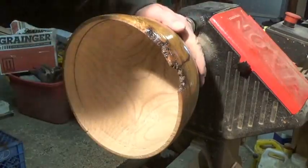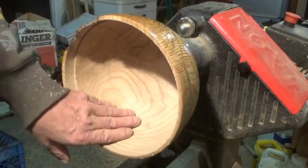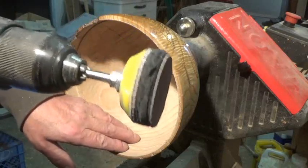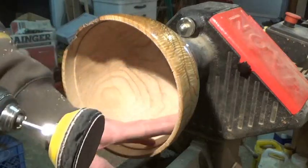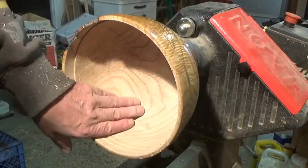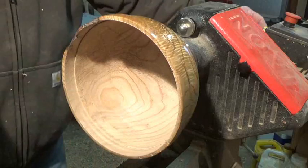Close as I dare go. It looks pretty decent in there. I got a couple little ridges I think I can get out with my — I think this is like 60 grit, it may be 80. But this wood is soft enough I'm pretty sure I can get them out. If not, I'll go back in there with the carbide and touch them up a bit.